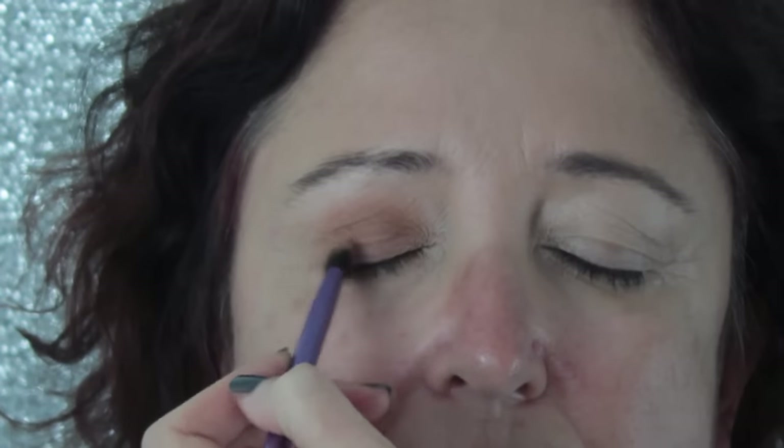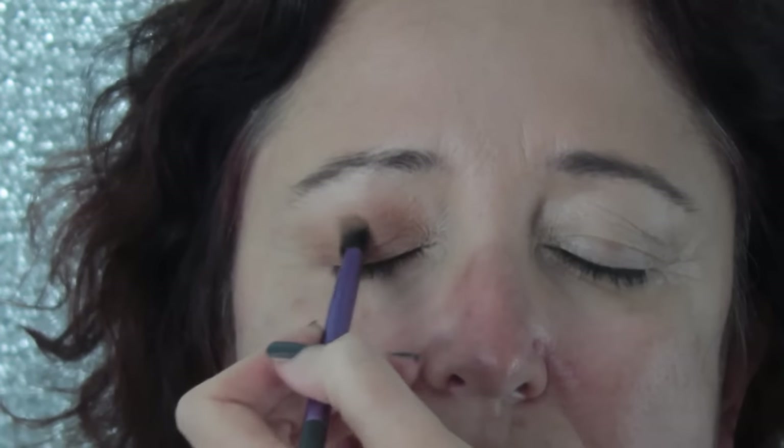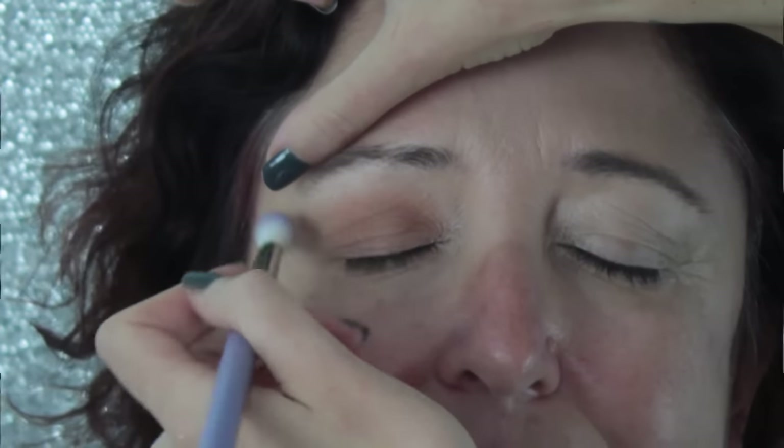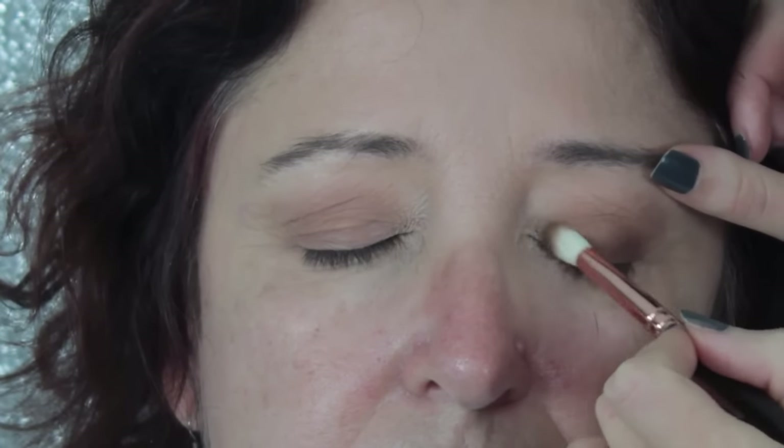If when you're blending your eyeshadow you seem to lose the pigmentation, simply go back in and reinstate it until you're happy with the pigment. Now I'm gradually adding more depth — going in with a deep brown colour called Americano from Makeup Geek and applying it to the outer corners of Sue's eyes. What I'm basically doing here is elongating Sue's eyes to make them look bigger and wider. This looks really sexy and flatters pretty much every eye shape, especially hooded eyes.